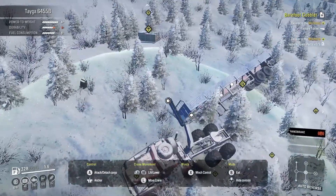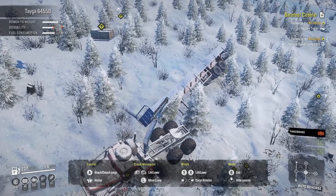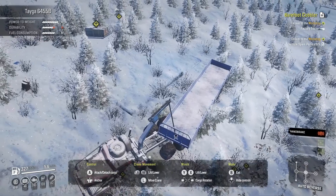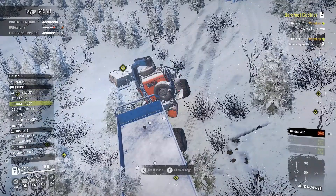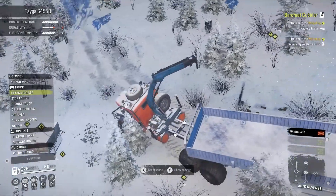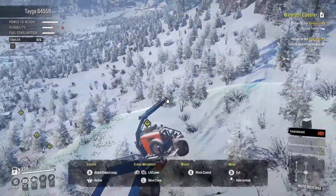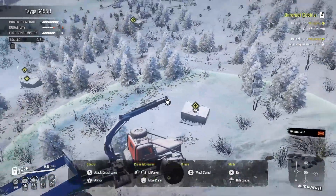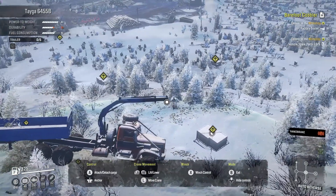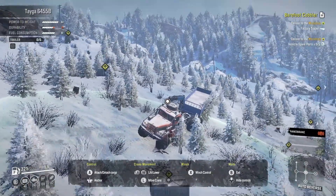For this task we are going to need to pick up five vehicle spare parts which are all sort of randomly misplaced. Looks like they fell off this trailer here. So we have one right in front of us. You can kind of see them where the pickup icons are — there's one over to our right, one there, one off behind us, and then there's one up on the hill up there.